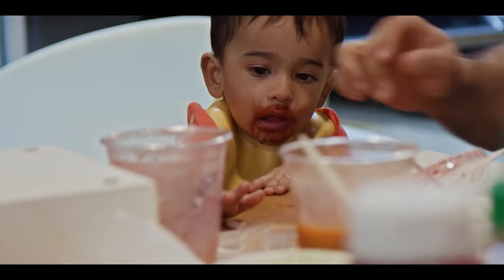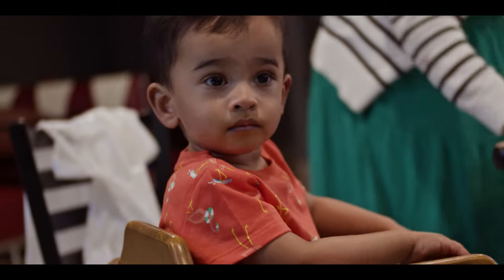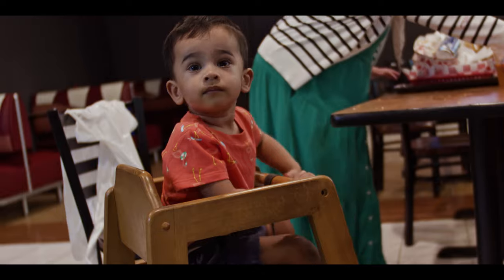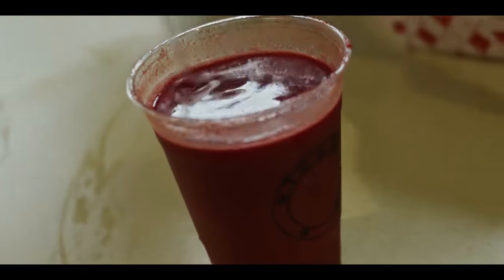Also the other home run is that red beet juice. Look at that — that's like a villain out of Blade, that's what he looks like right now. Baby's all ready for Halloween. This thing right here, ABC's apple, beets, and carrots.